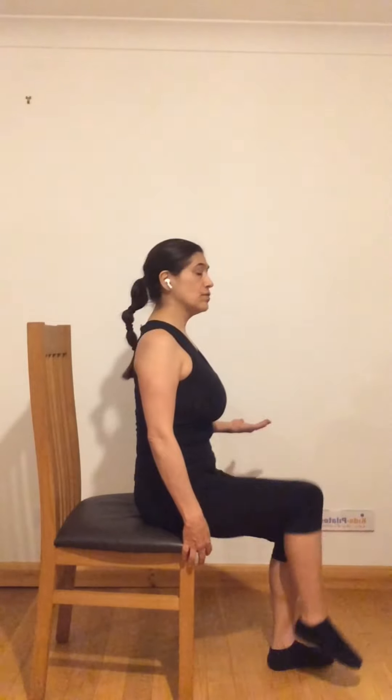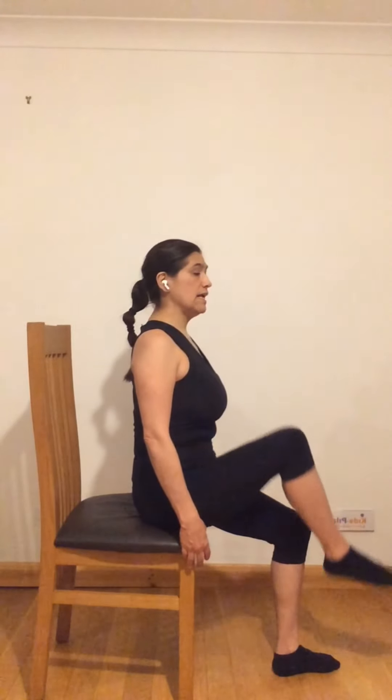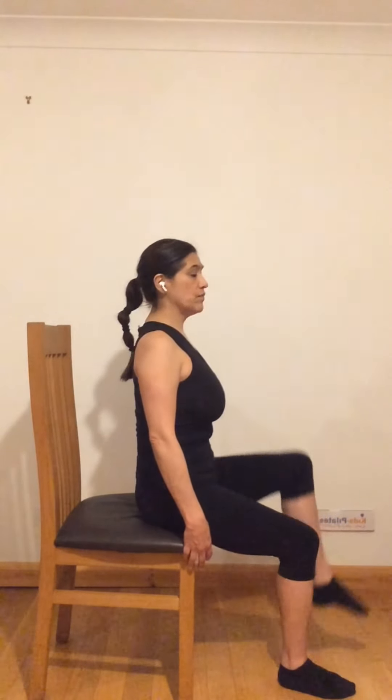Engaging your core muscles, you are going to lift one leg at a time — breathe out as you lift, then the other leg, breathing out. Do about eight to ten sets of this exercise, breathing in and breathing out. And the last one — breathing in and breathing out.